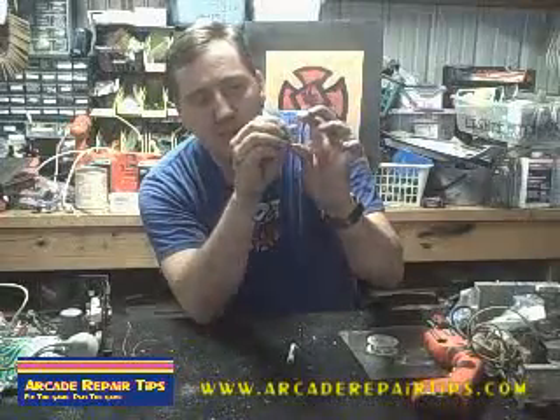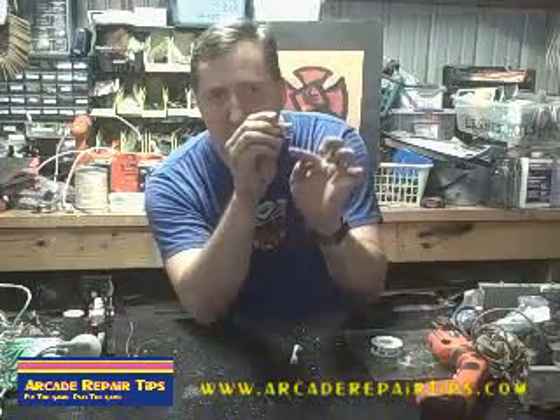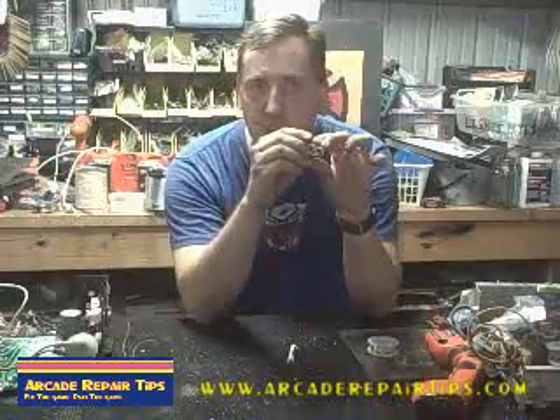As you push it, it either makes continuity with the top one. As I let it go, it makes continuity with the bottom one. So depending on where you wire it is what tells your game what to do.